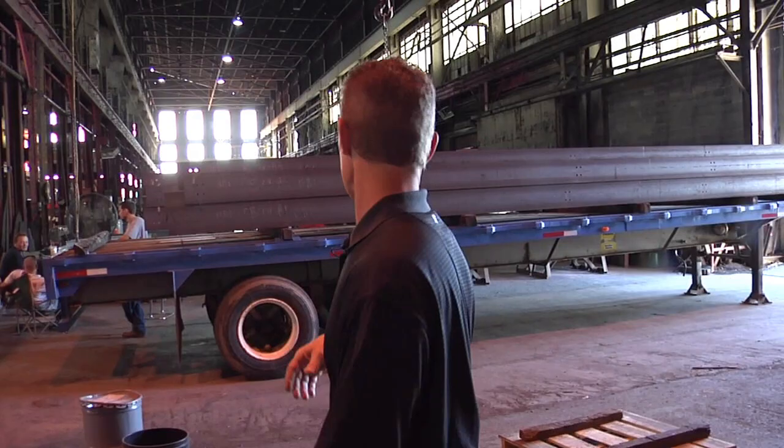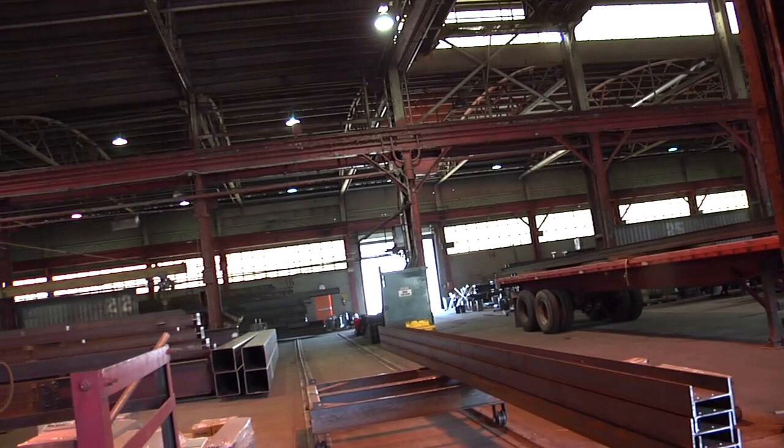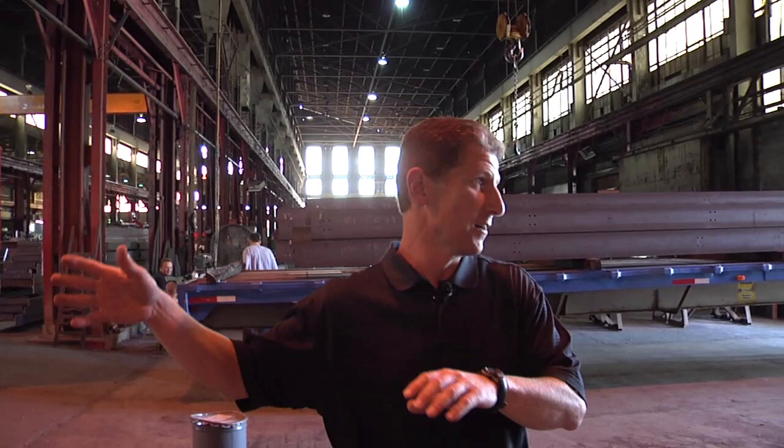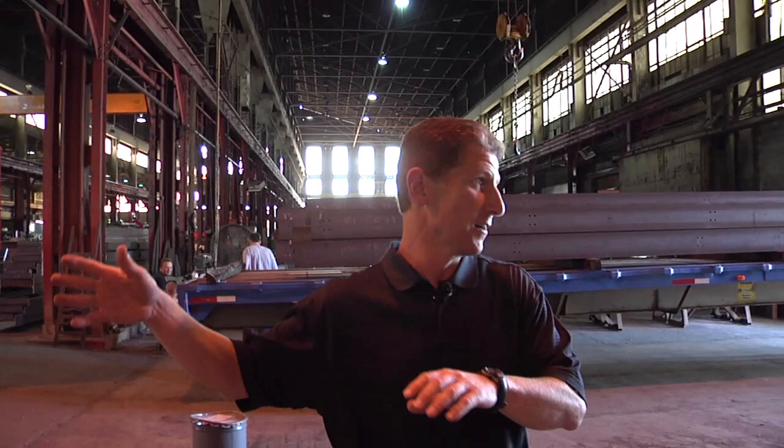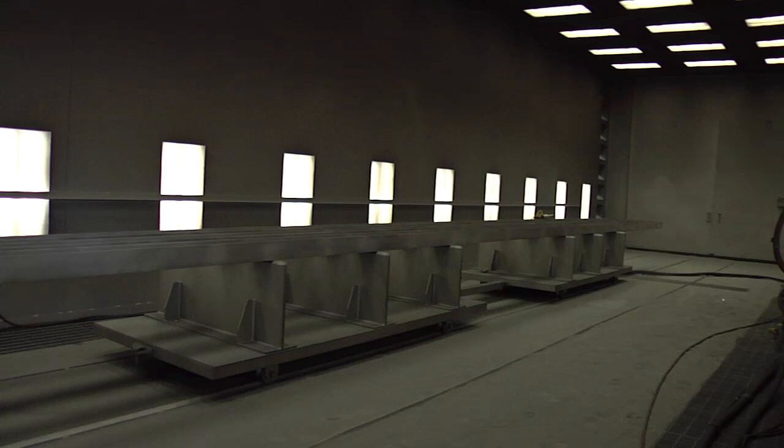Believe it or not, we generate very little waste. If you want to know how much trash we have, we have one dumpster out front — not even a real big one. Everything that we generate — bolts, nuts, even the scrap welding wire — all gets swept up and put into a steel container, which then gets picked up whenever it's full and taken back to a scrap yard to get recycled.